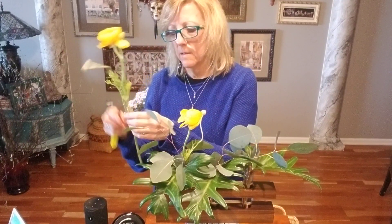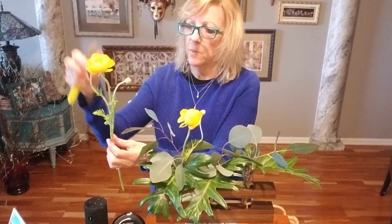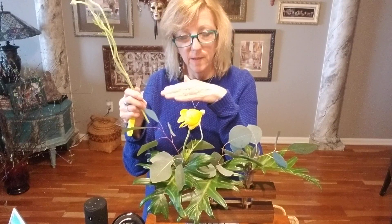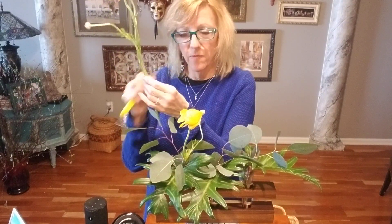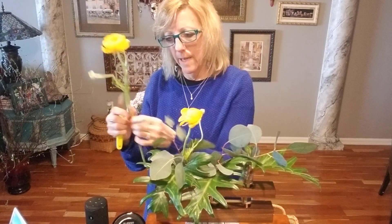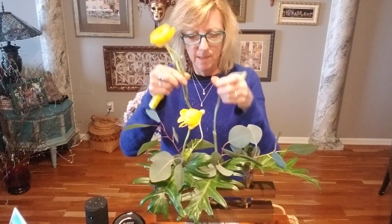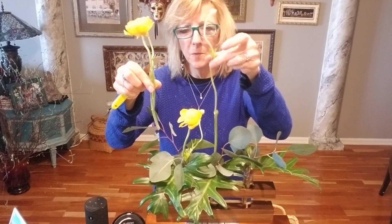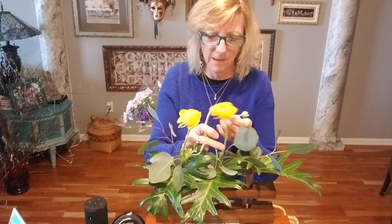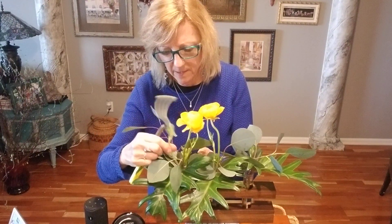Always cut at an angle — I use a knife, but scissors or clippers are fine too. Make sure to always cut at an angle so that if the stems sit on the bottom of the vase, a flat cut may create a seal and not take water up properly. With a diagonal cut, there's more space for water to be taken up. I'm cutting this stem in two pieces and using a little skinny bud stem as well — I'll cut it a bit shorter, because I just love it all and don't want to let any of it go to waste. This tiny piece is just delightful.